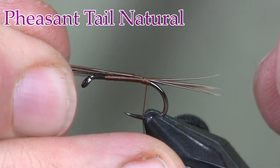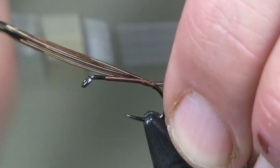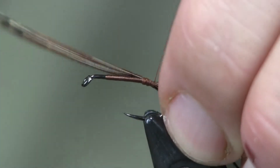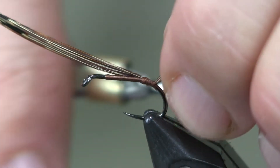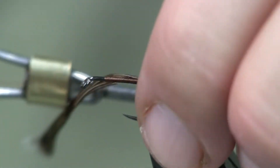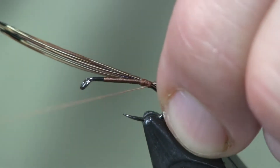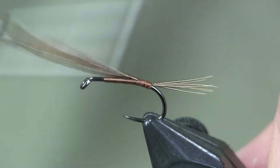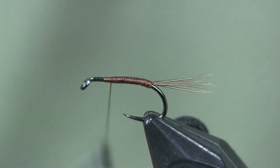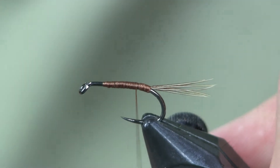I want this tail to be about half the length of the shank — I don't want a real long tail. I'm going to wrap it back to the bend, and a lot of times I like to go one wrap underneath it, not trapping any of the fibers, and pull up. It just kind of holds it straight off the hook. Then I'm going to wrap forward and just pull off those pheasant tail fibers. So I've got my tail on there now and I'm going to bring my thread back.